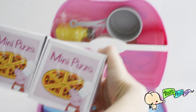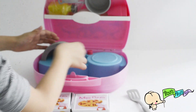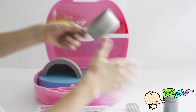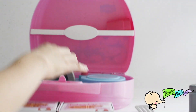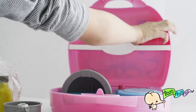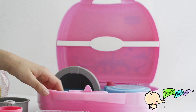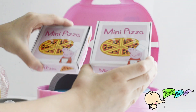We have two pizza boxes. We have a spatula. We have salt. We also have a pot. A bottle. Some cups. And let's open these boxes.